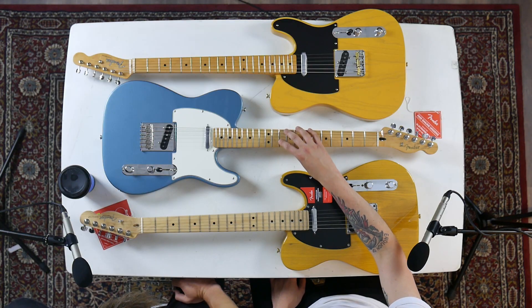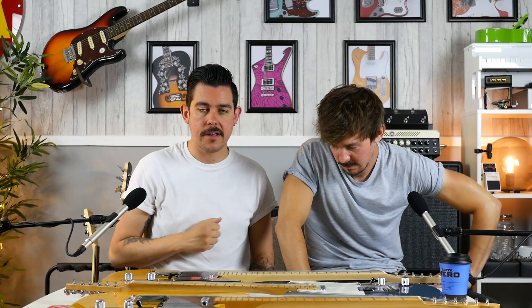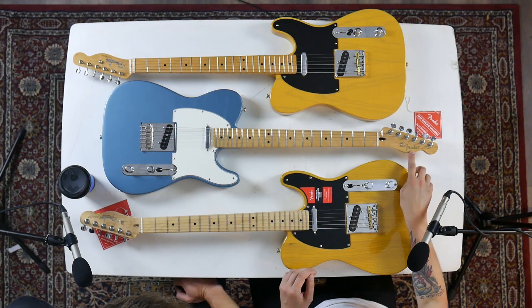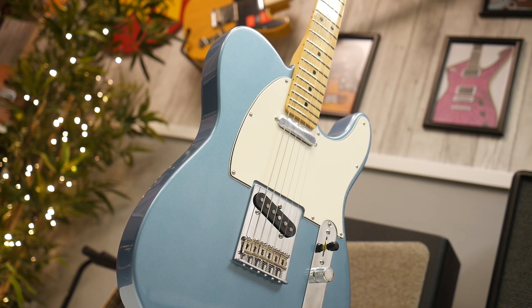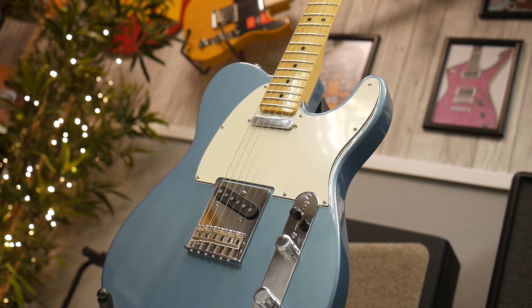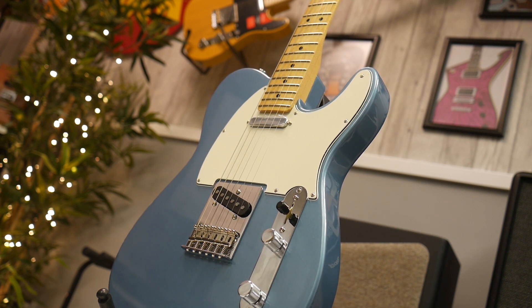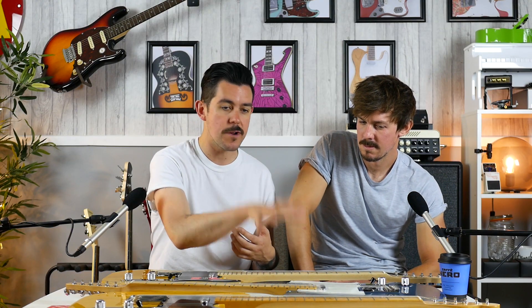Next up, the Fender Player Series — the only guitar on the table to come out of Mexico. The Fender Player has replaced the Mexican Standard, the most popular Fender guitar of all time, and this has had some super cool upgrades. We've got the proper spaghetti logo, which was really one of the problems with the Mexican Standard. What's extremely cool is we've got Alnico Tim Shaw-inspired pickups in the Player Series, replacing the ceramics that were there before. The ceramics were a bit high output and weren't especially Fender-sounding, so this is a really cool vintage-sounding Telecaster now.